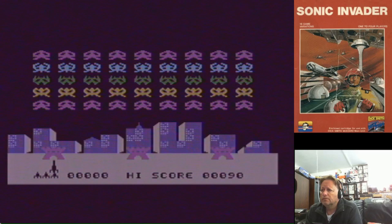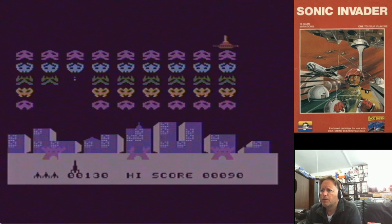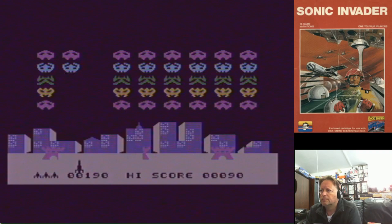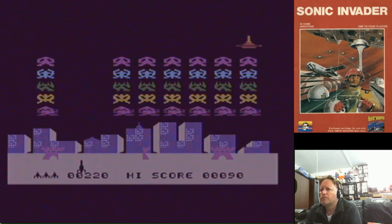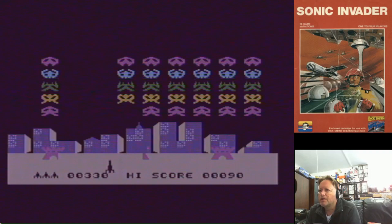It's got quite a purple hue. I have adjusted it a little bit on the capture, and I'm only using RF to capture. It's got quite loud sound effects and pretty good music. And back in the day, this is a perfectly acceptable version of Space Invaders.